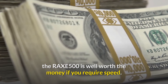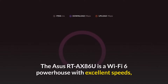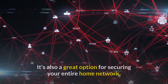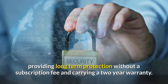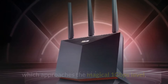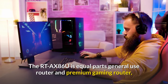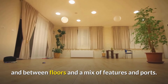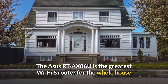Number 1: the ASUS RT-AX86U — overall the greatest Wi-Fi 6 router. The ASUS RT-AX86U is a Wi-Fi 6 powerhouse with excellent speeds and gaming capabilities, a wealth of customization choices, and long-term protection for your entire home network without a subscription fee, carrying a two-year warranty. Its performance approaches the one-gigabit level, and it serves equally well as a general-use router and a premium gaming router with exceptional range, even through walls and between floors.